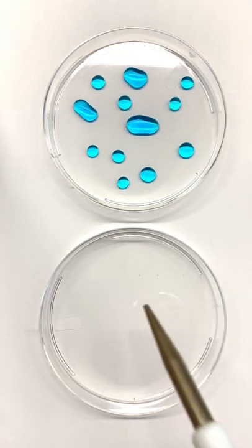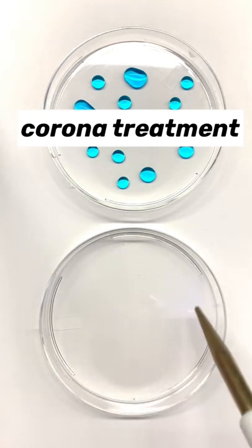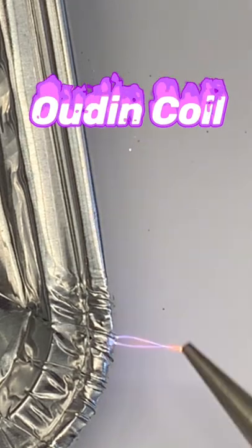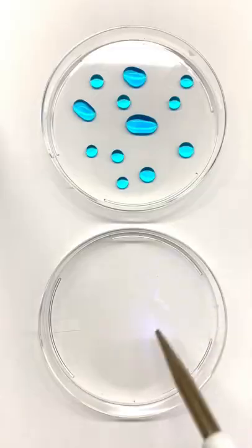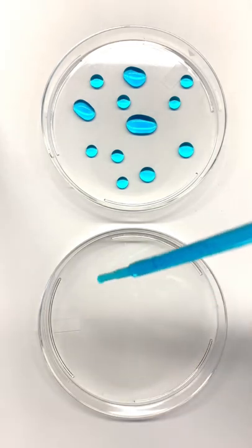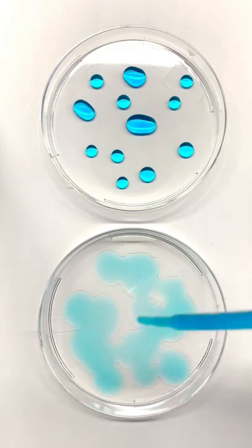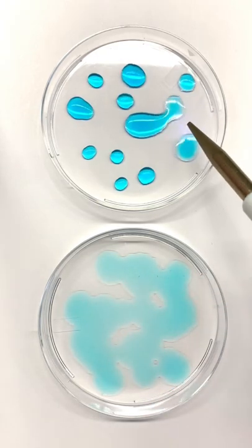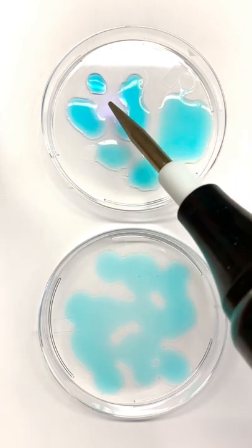I'm now going to apply what's known as a corona treatment to this second dish. The device I'm using here is called an Oudin coil. It generates a high-voltage plasma discharge that chemically modifies the surface of the plate. When water is dropped onto the treated plate, it spreads out. We can see that the chemical change induced by the corona discharge makes it so that water is now attracted to the surface.